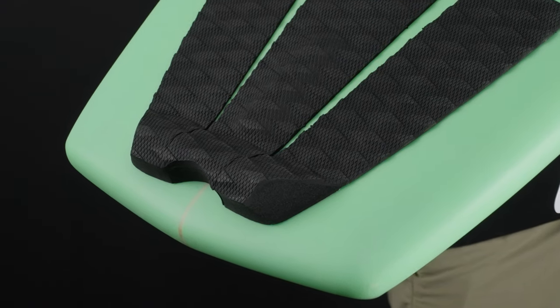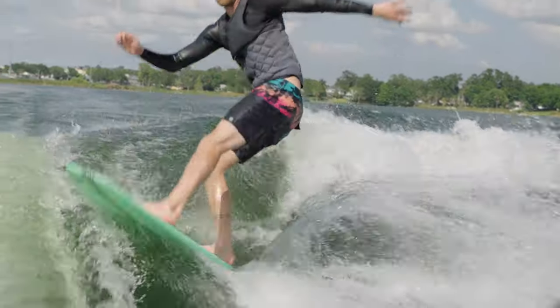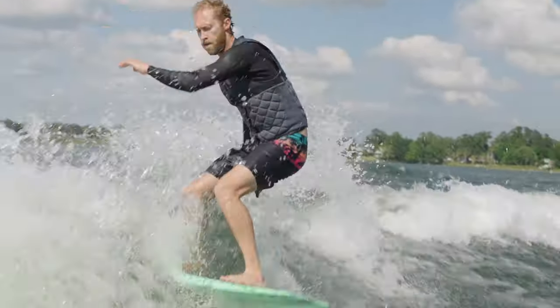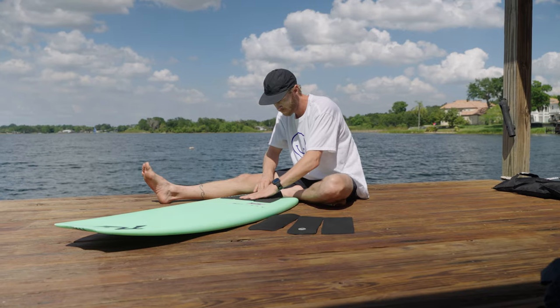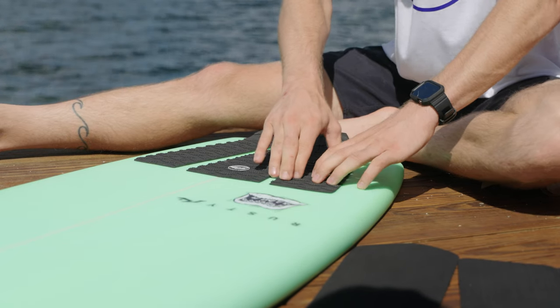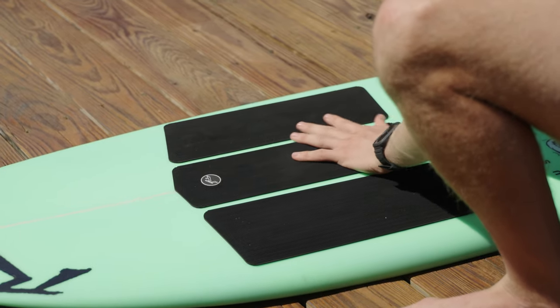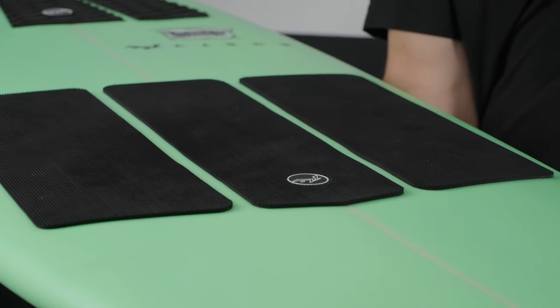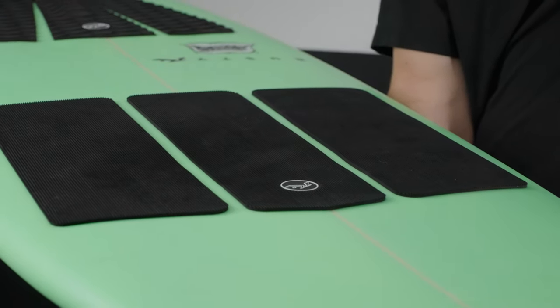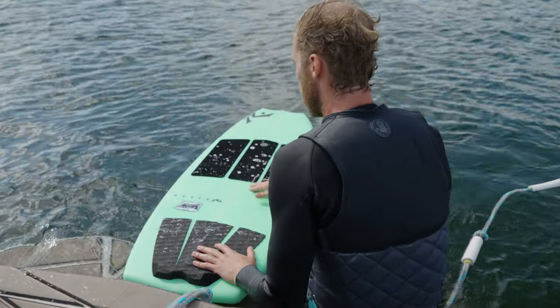I really like the shape of this board because of this tail here. It gives you a lot of push and energy when you're trying to get down the line — it's a good surface area, nice and thick. You can really push and generate some speed. On top of the board we've got some pads that come with it. Rusty has this corduroy-feeling pad up front, really grippy — plenty of grip, you don't need to wax your board. There's a back pad here as well.